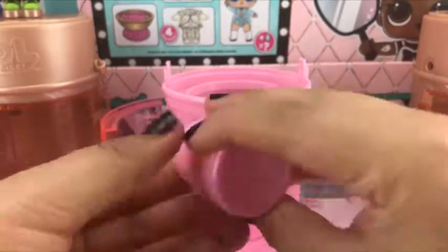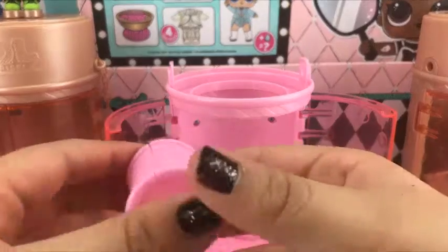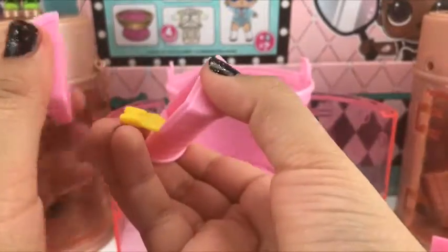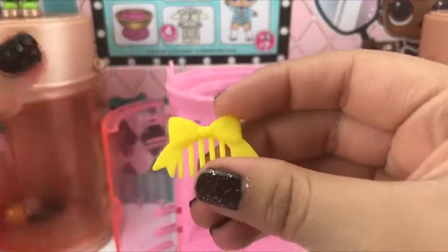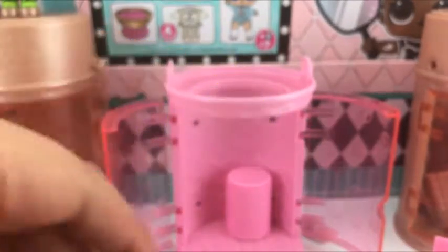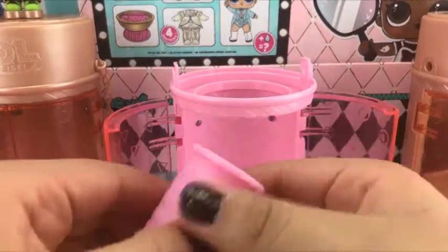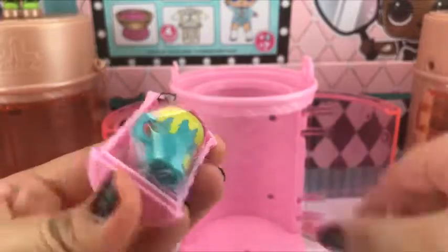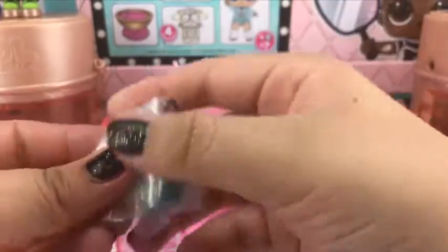Here we have the hair rollers. Cutie Pie, are you there? Her hairbrush is bright yellow. She also has a bottle — really really messy as well.